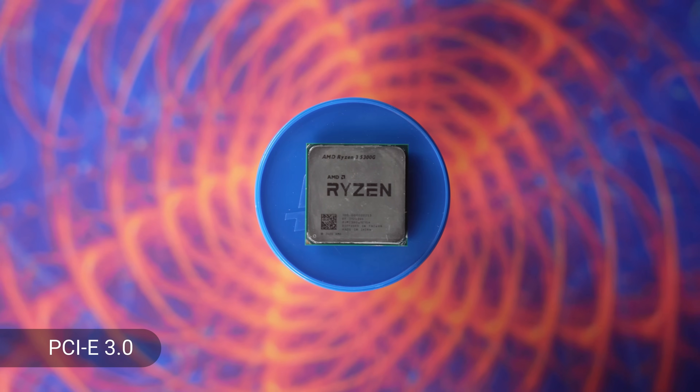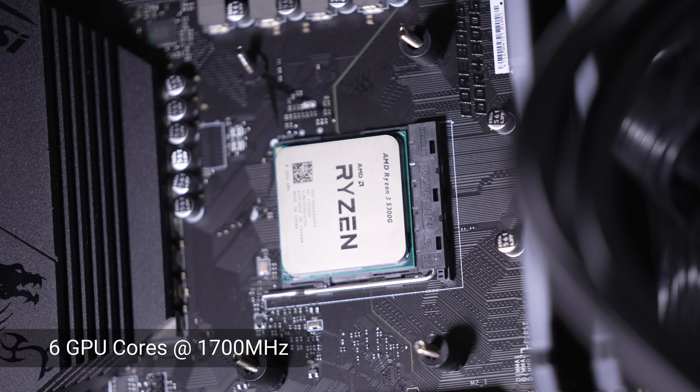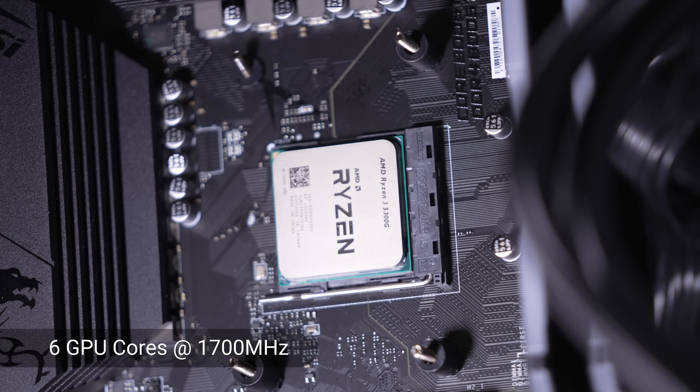It has the same limitations as the other APUs AMD is launching with PCI Express 3.0. On the GPU side, we have Vega graphics with six GPU cores at 1700 MHz. As far as pricing goes, AMD hasn't released anything. The 5600G is selling for $259 right now. I personally had to pay $300 for this 5300G on eBay. It is available in some pre-builts, but not readily accessible. I'm hoping if AMD does launch this, it'll be in the $100 to $130 price point, because that's where it really makes a lot of sense.